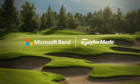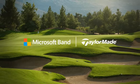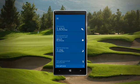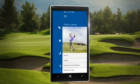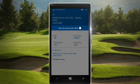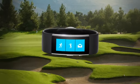Improve your game with shot tracking, range-finding, and in-depth analytics, powered by Microsoft and TaylorMade. Start by finding your course in the Microsoft Health app and sync that course to your band, and then put your phone away and focus on your game, free from distractions. Everything you need is in the band.